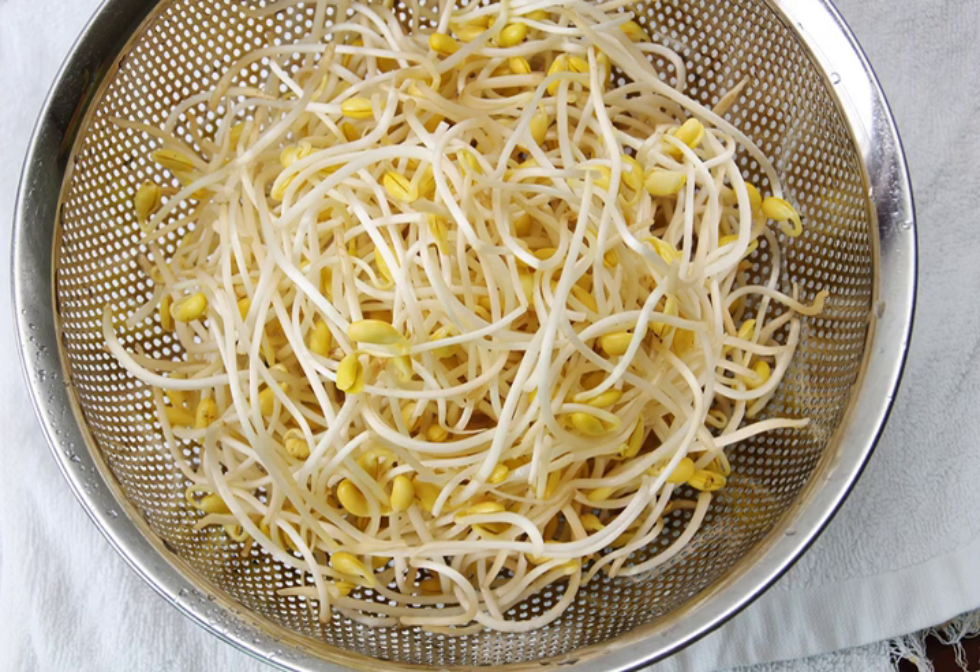Another common side dish is kongnamul muchim, made by seasoning boiled soybean sprouts. Soybean sprouts are also used in bibimbap and varieties of jjim dishes, such as agwijjim. Sometimes, kongnamul bap eaten with herbed soy sauce constitutes a rustic meal.